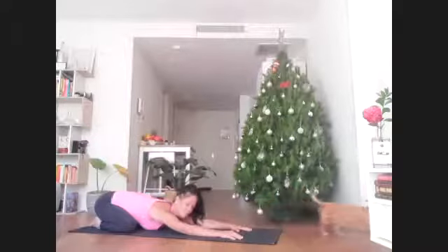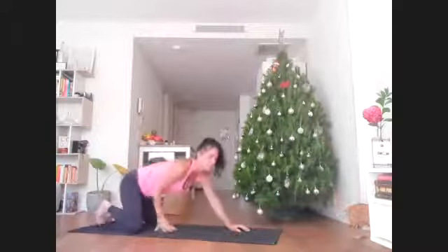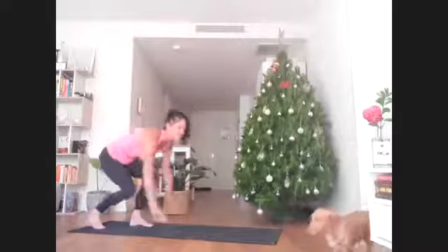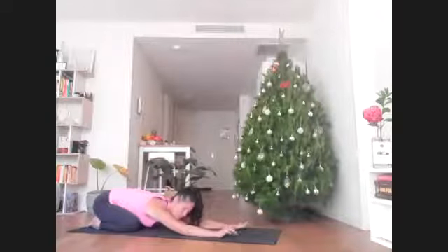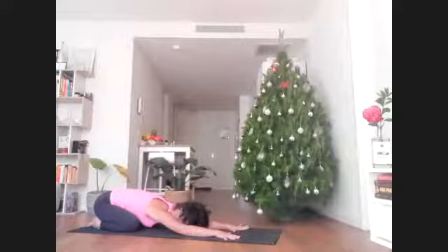This exchange of breath in and out is really what will guide our practice and initiate each and every one of our movements today. It doesn't matter how fast your flow is moving — you're going to ride the wave of your own breath.